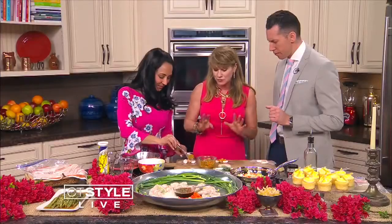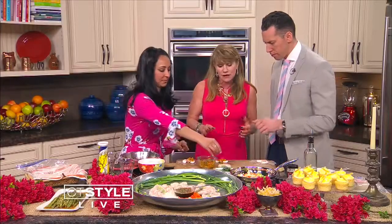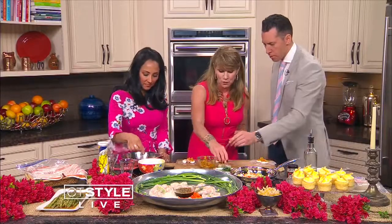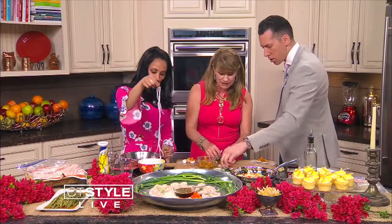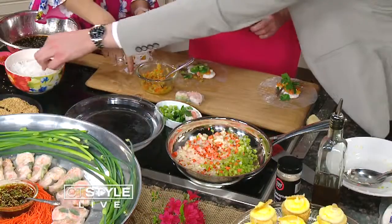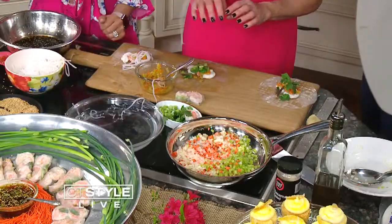You can put anything you want — that's what's so great about these. You can be totally creative. It's a fun dish. You can put rice noodles if you want. I have cilantro and mint here, and some green onion. You just want to make sure it's not sticking out too much or it might be difficult to wrap.